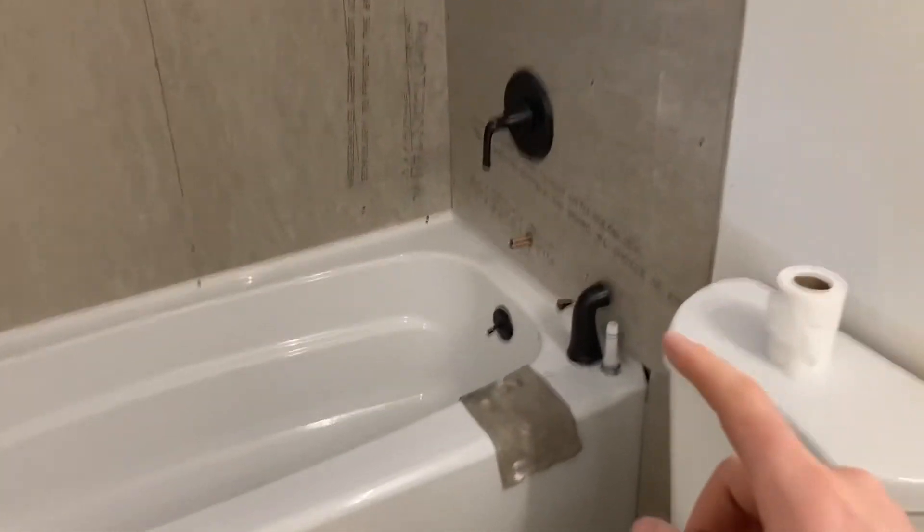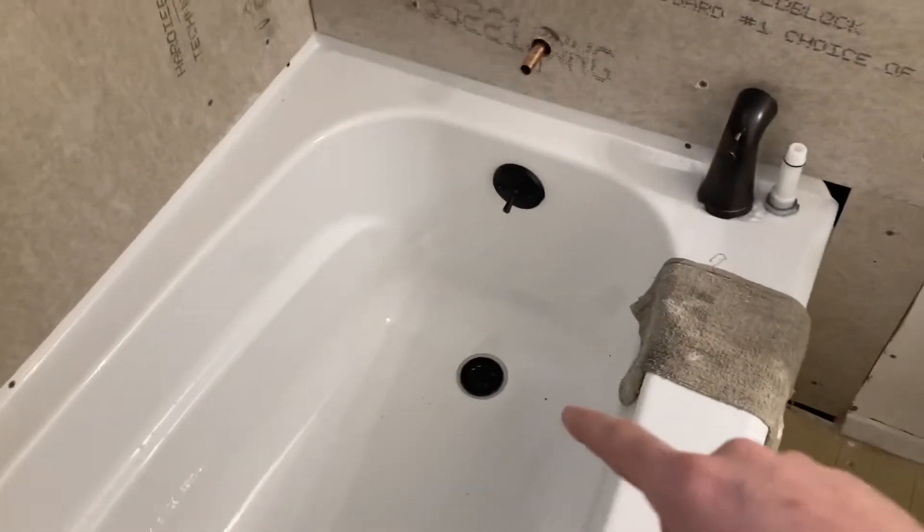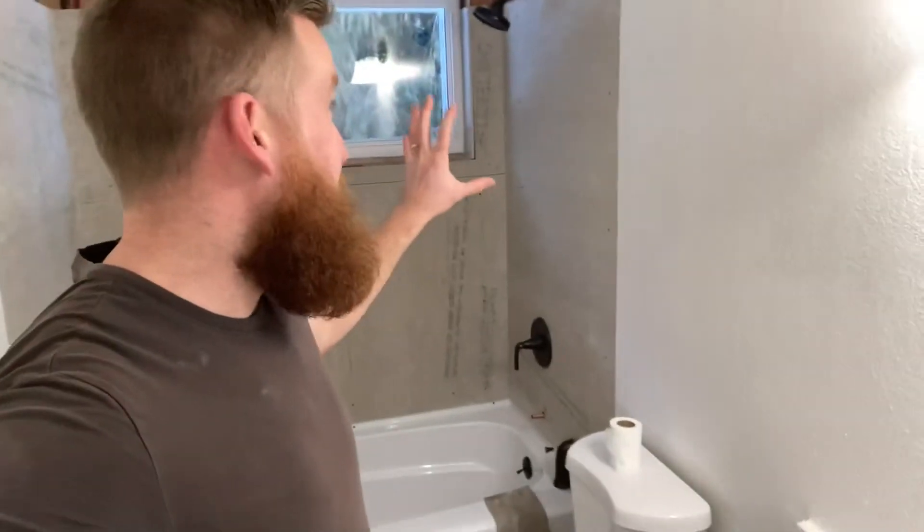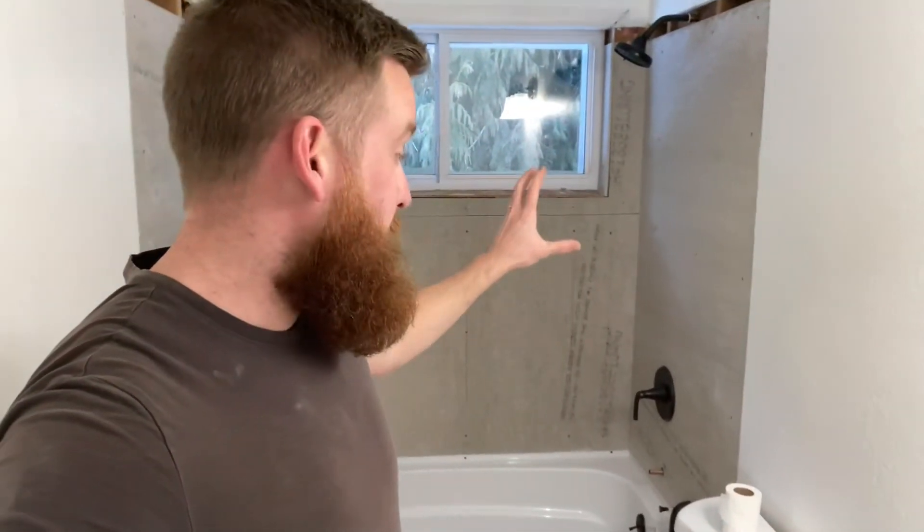We've got the drain installed as well, and that's all done from downstairs. If you have a house with a downstairs like mine, it's pretty easy — you just go down there and tighten the pipes. But if you have a house on a concrete slab, you'll have to do all of that before you set the tub, because you can't access it later.